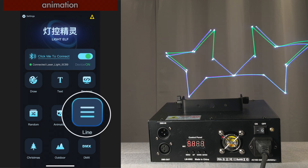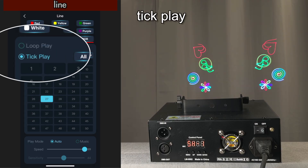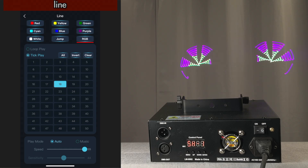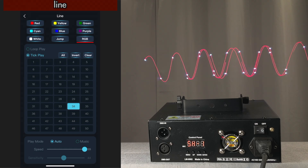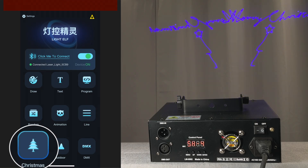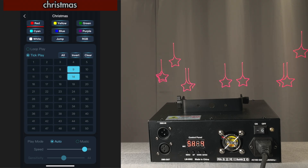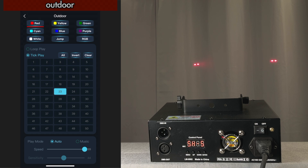In a similar way, when you go to line mode in tick play, you can pick the individual line graphics. And if you set more than one, it's going to cycle between them. And then there's Christmas graphics and outdoor graphics — I think those are designed to be projected on the side of a house.